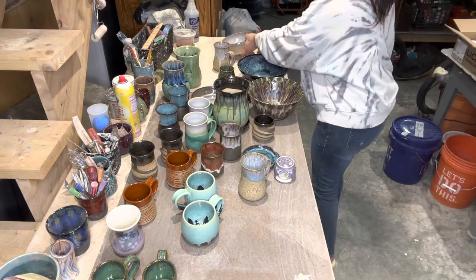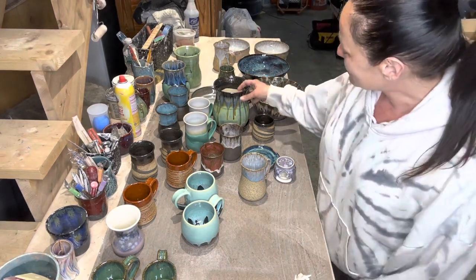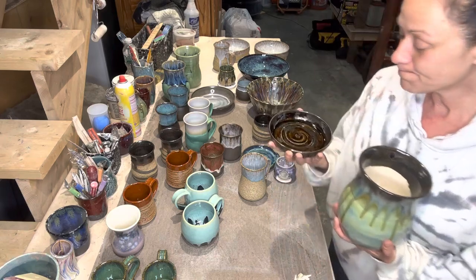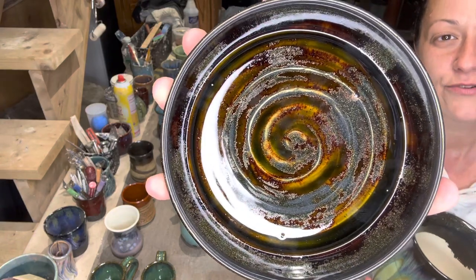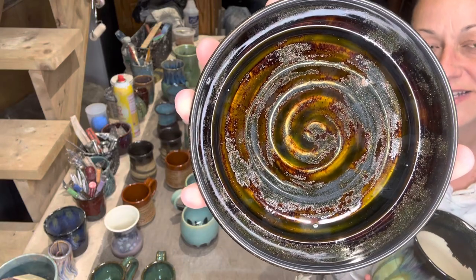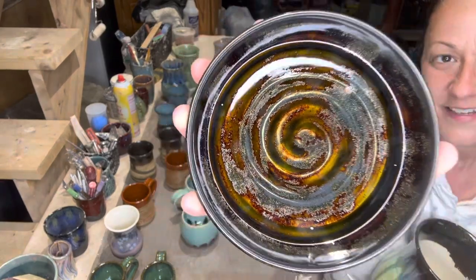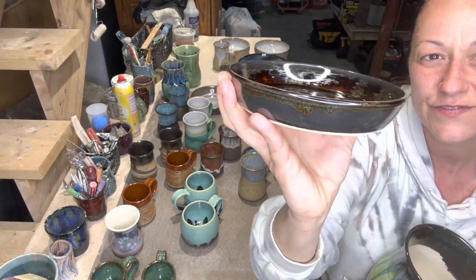I got black aventurine finally, so I've been playing a lot with that. On B-mix, the black aventurine — three coats — this was also on the top shelf, so it barely hit a cone five. I don't know what it would do if it really hit the six, but it's really pretty. Very sparkly — I don't know if you can see the sparkles in the video.